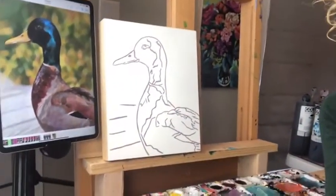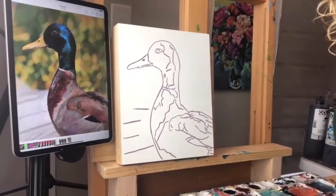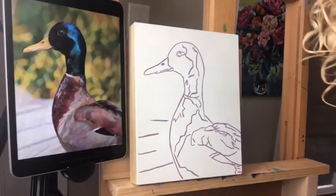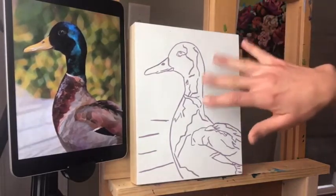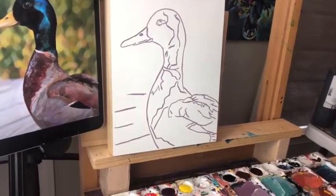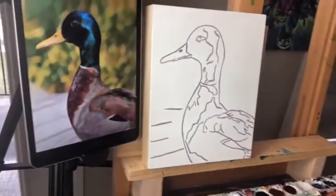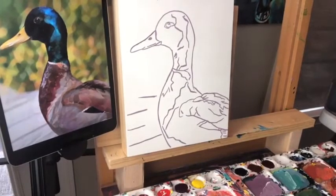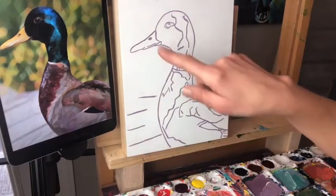All right everybody, let's paint this duck! We're starting a few minutes late but we're good. Let me get the camera set up — you guys can see the duck and my reference image. Edna says first time watching and will be painting later — welcome Edna, I can't wait to see yours!